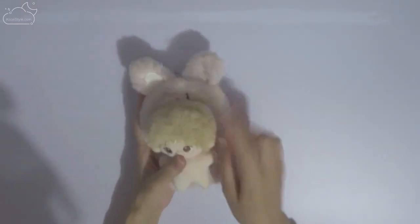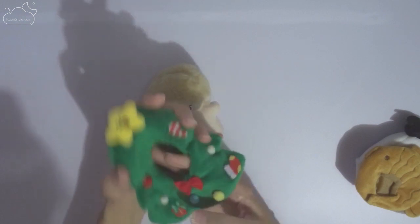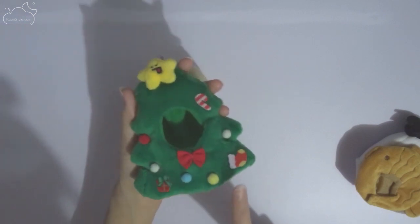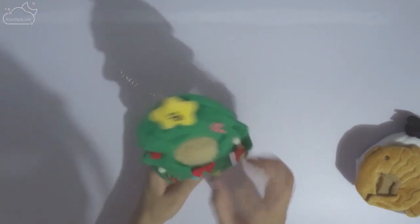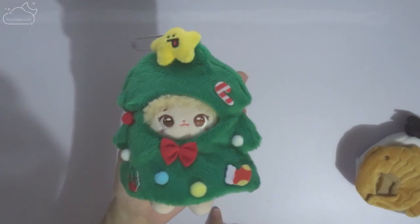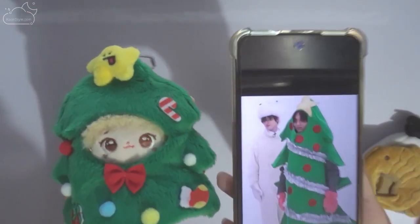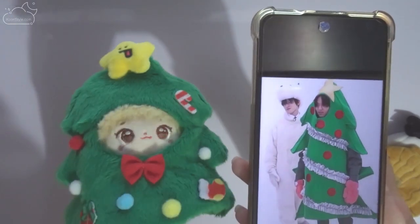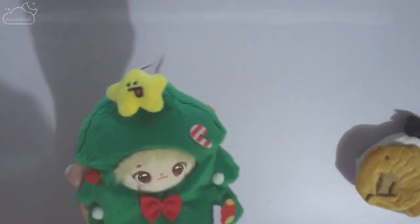I also got some extra outfits for this small doll. First, let's start with this Christmas tree outfit — you just put the doll in here and there you go. It's super quick to put on. I got this one because we were watching an NCT show and Haechan had a similar outfit, so I decided to get this one.